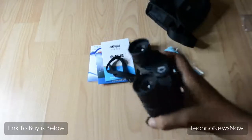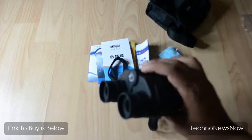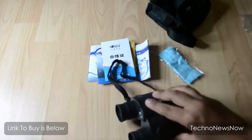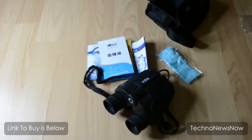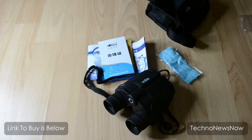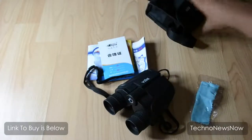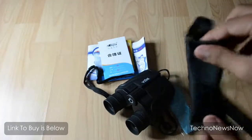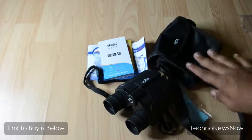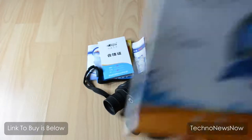I have used these binoculars and the quality is great — it can actually pick up stuff that are quite far. Even the pictures on the boxes are pretty honest about what it can do. The quality is really nice; it's not blurry at all. I could probably read something that's really far away, like the time on a tower clock.